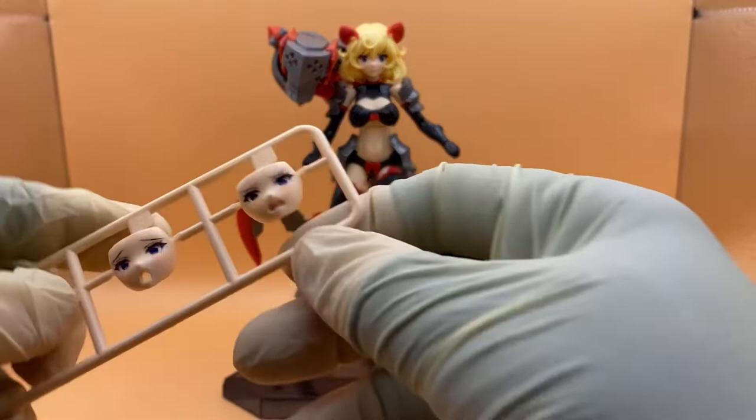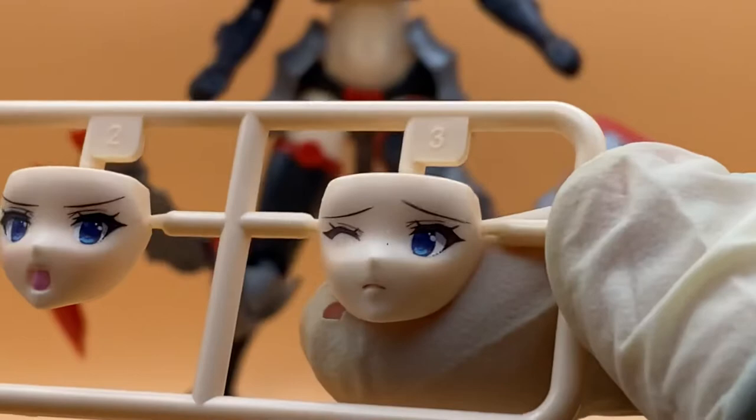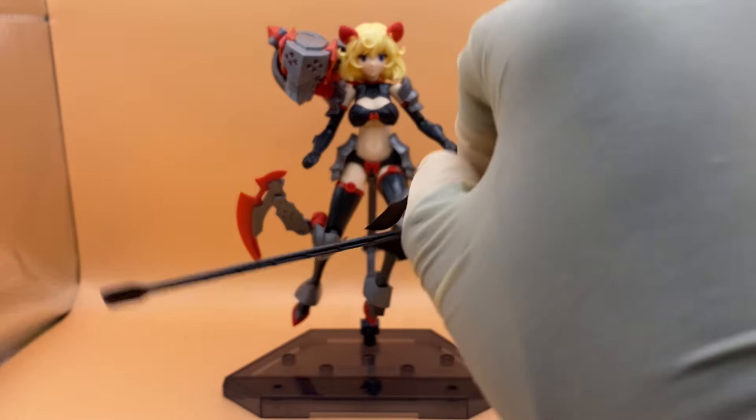Another positive I'll give this kit is the faces. While the head does not stay on, the faces are very emotive and very well done. You can see a nice blush, teary eyes, the mouth has been painted — these faces are nice and emotive. Very lively. You could probably get some good poses out of it, but I'm not going to pose this thing.